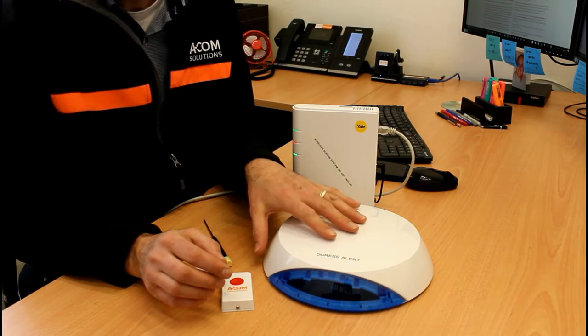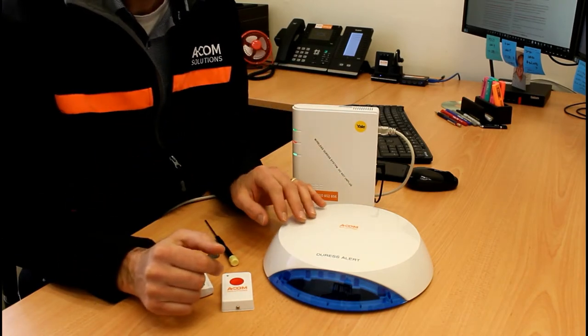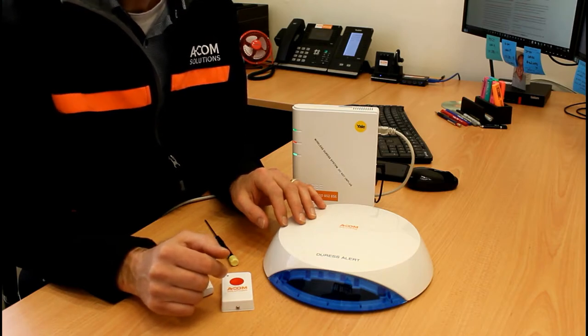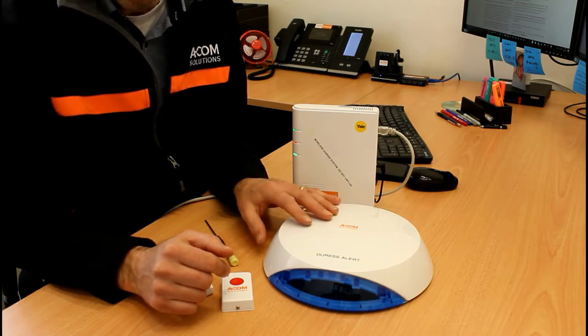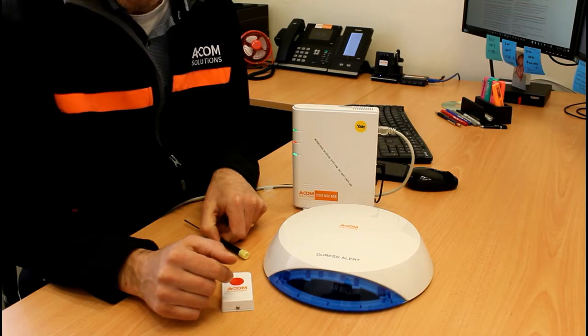The siren inside the AV alert has been treated to reduce the sound level slightly, making it more suited to an office environment. Be aware that the audio volume is not adjustable, so consider the physical placement of the unit when determining where to mount it.